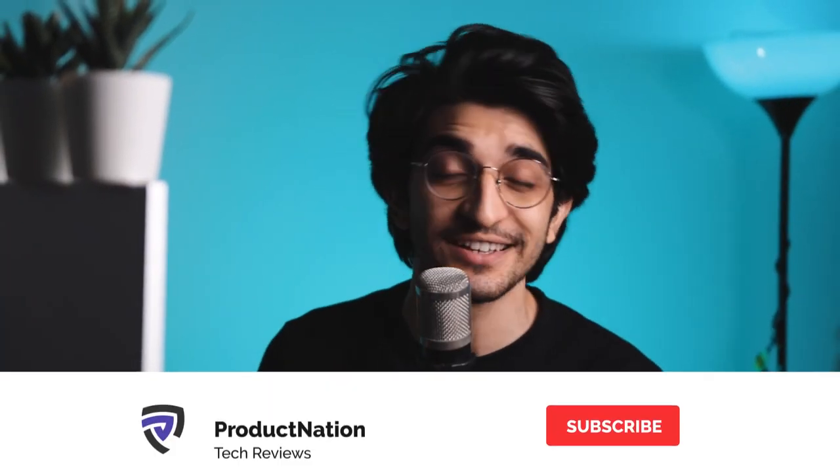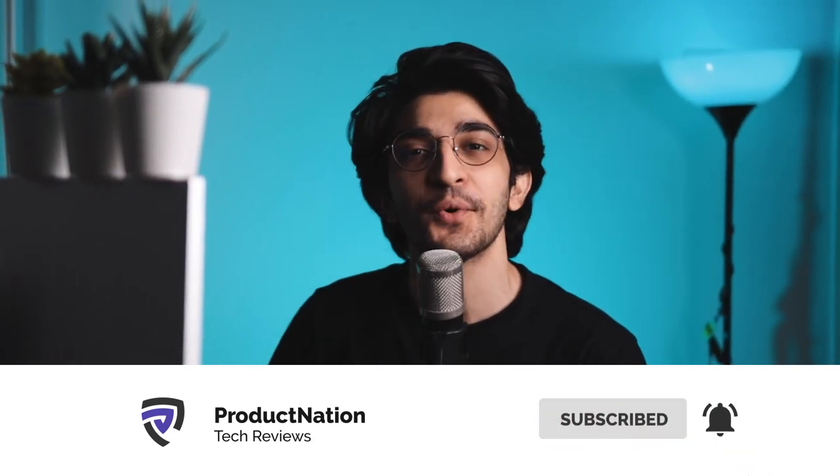Really hope you guys enjoyed this video. If you did, a like would be appreciated and we'll see you again in the next video. Until then.